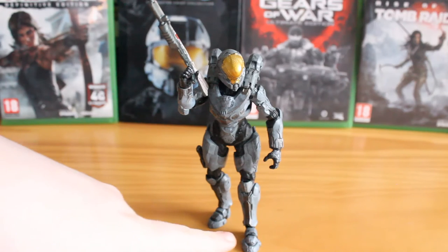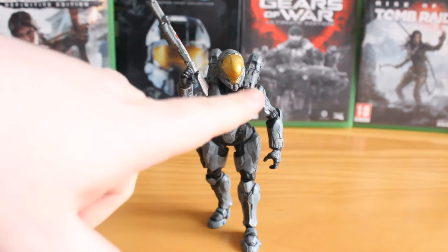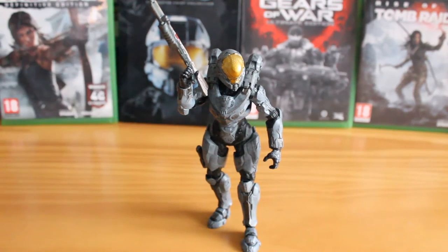Kelly comes with ball jointed toes, ankles, knees, thighs, torso, head, shoulders, elbows and wrists. Absolutely great articulation and good range of movement. Like I said, more on par with the Chief.